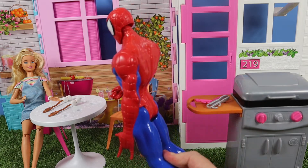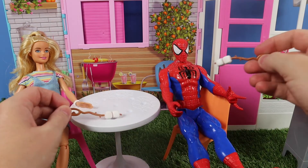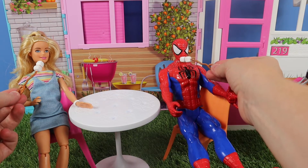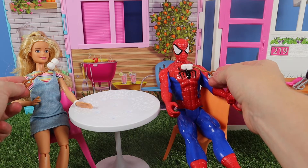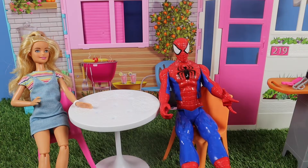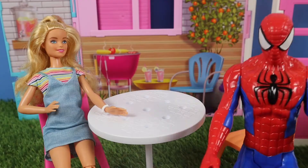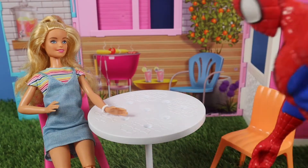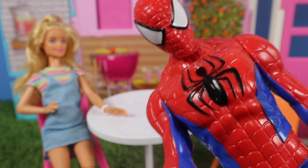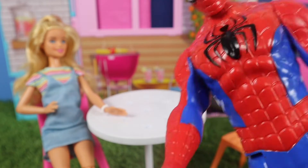I think we should bring the table and chairs forward a bit, Barbie. There we go, that's better. And everybody's going to enjoy some marshmallow! Oh, that's really, really tasty. Spidey loves that. Me too. Chuck them out the way — that was delicious, but bring over the hot dog and the hamburger, I'm starving! Do you guys love marshmallows toasted on the fire or the barbecue? We do. Hold on, okay.